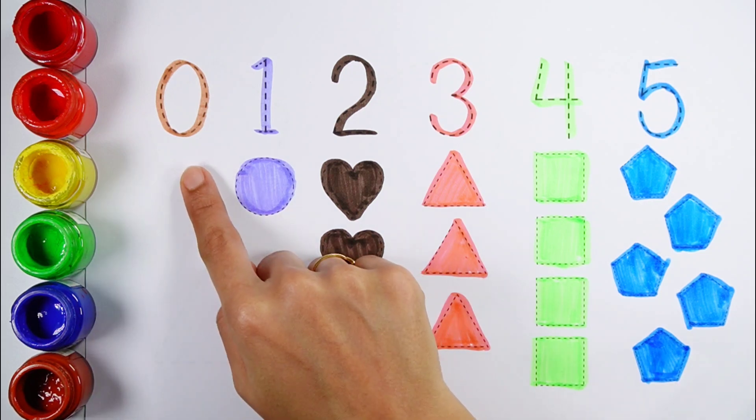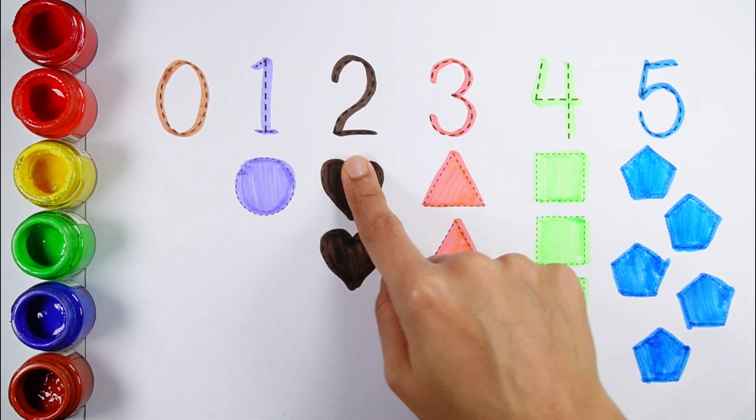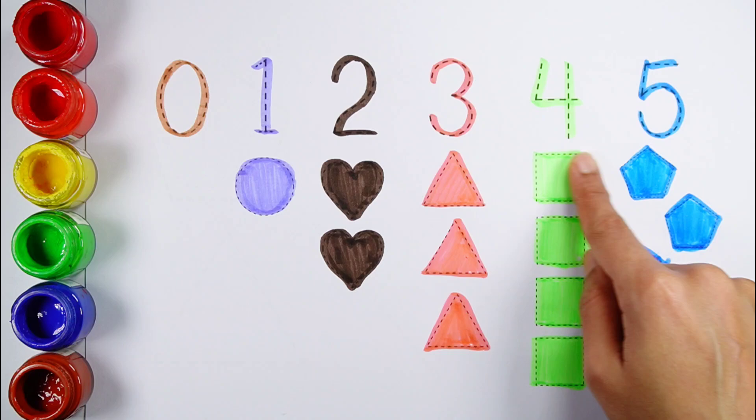Four, three, zero, one, two, three, three, four, five.